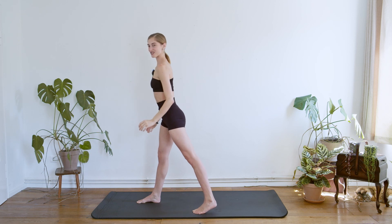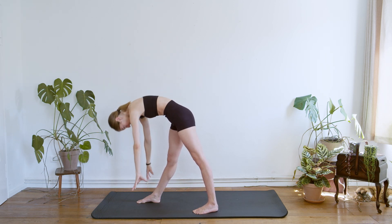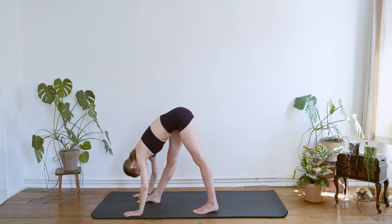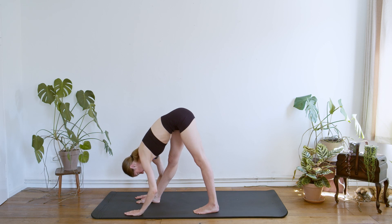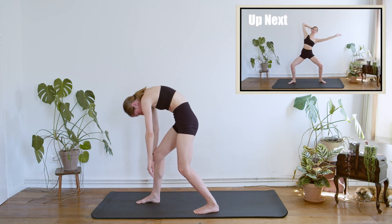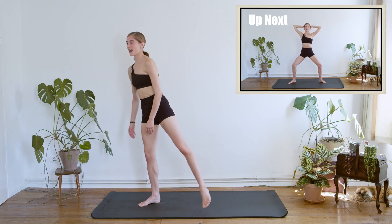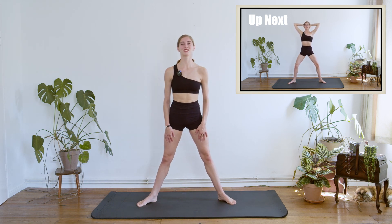Let go of the position, stretch the leg, and gently we're going to roll down for a moment, releasing any tension. Gently we're going to bend the knees and we're going to unroll in the standing position. And we can just go back to the center.